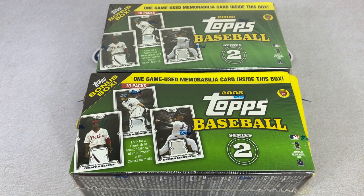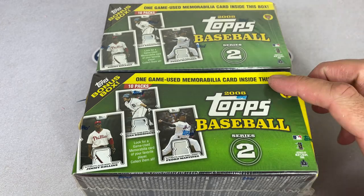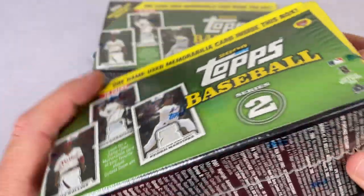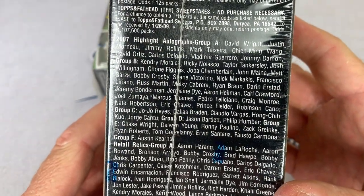So we're going to get started with 2008 Topps blaster boxes. I had them on my shelf. We've never opened any 2008 Topps on the channel — there are 660 total cards in the set, Series 2 has 330 cards. There are some nice Hall of Famers in here. Arguably the best rookie card is Joey Votto, and he's in Series 1 so we won't see him today. But there are nice guys in Series 2 like Derek Jeter, Ken Griffey Jr., and Greg Maddux. A really cool thing is there's one game-used memorabilia card inside each box.